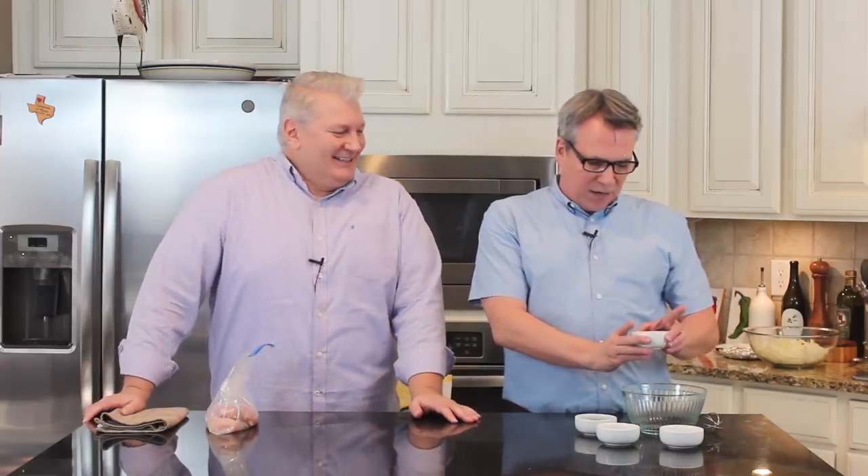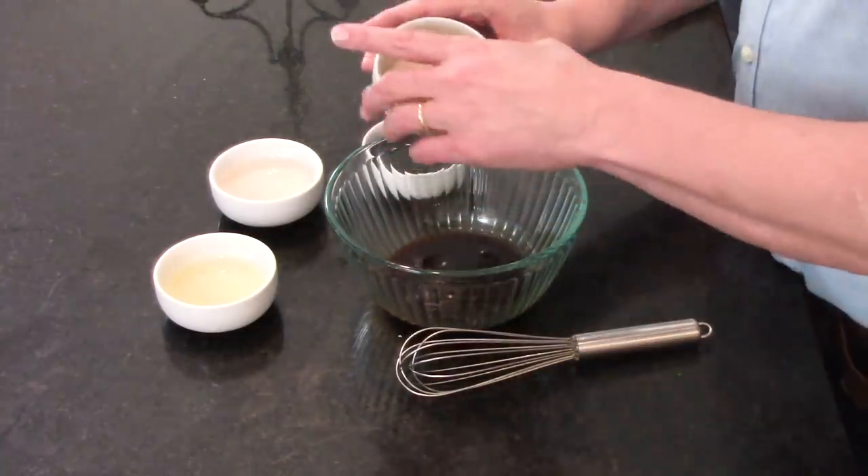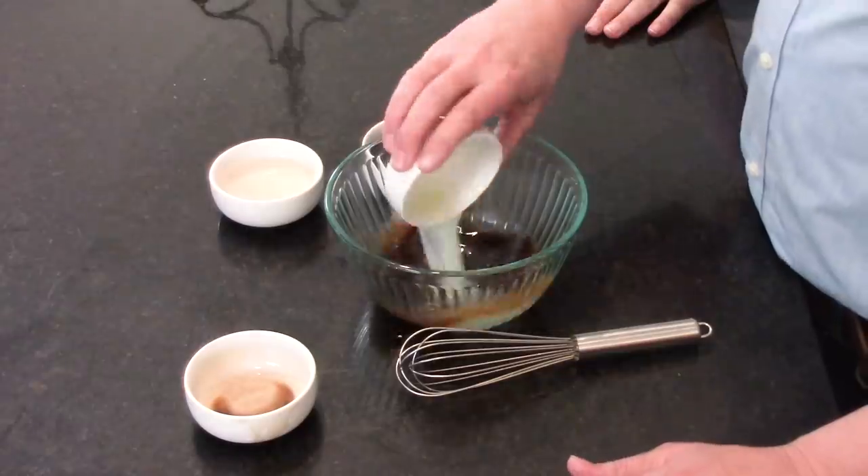We're going to marinate this chicken — that's where we build the flavor profile right now. I have got a half a cup of Worcestershire sauce. I love Worcestershire; the smell already is amazing. Then we've got a half a cup of dry white wine.